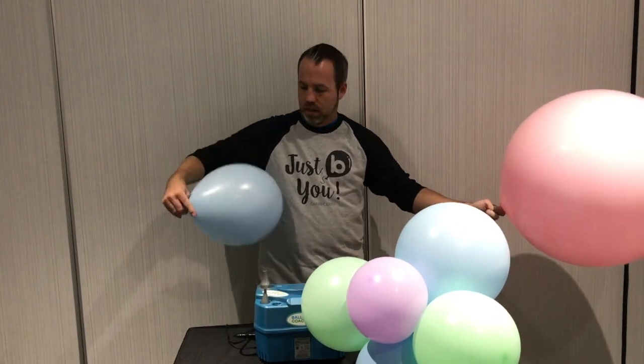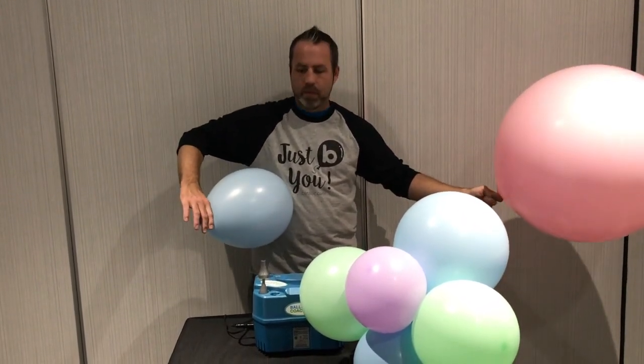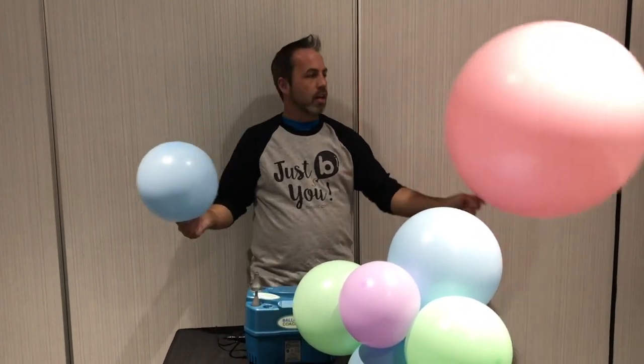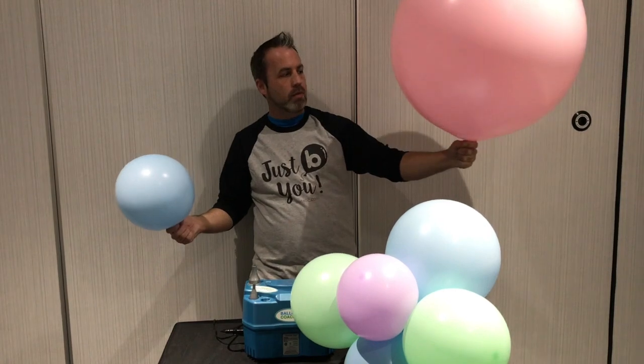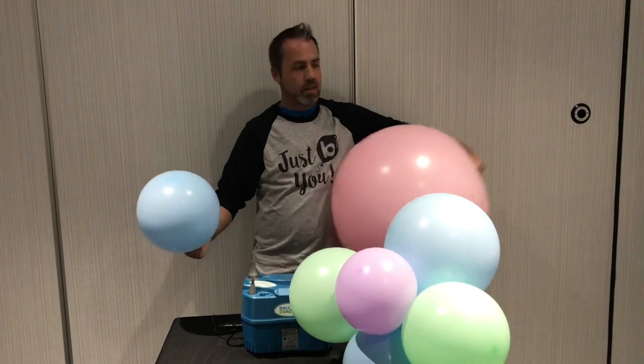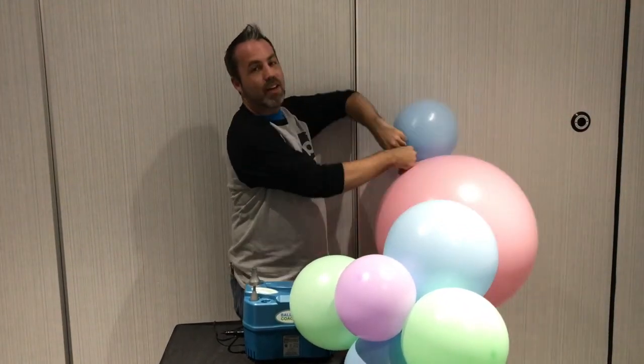You over inflate your latex balloon — this is an 11-inch. Release the air against your body and you press, giving you a perfectly round size. Here's our 24-inch balloon that we're going to release a little bit of air out of as well, make it even more round, and simply tie them together.